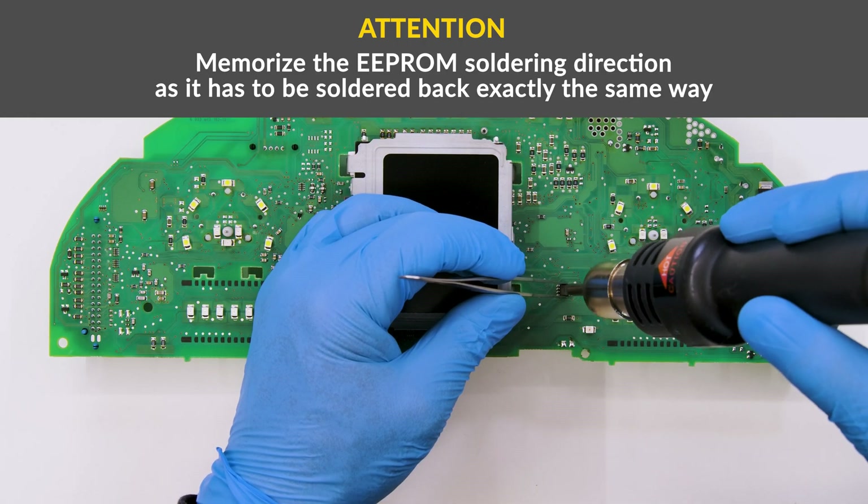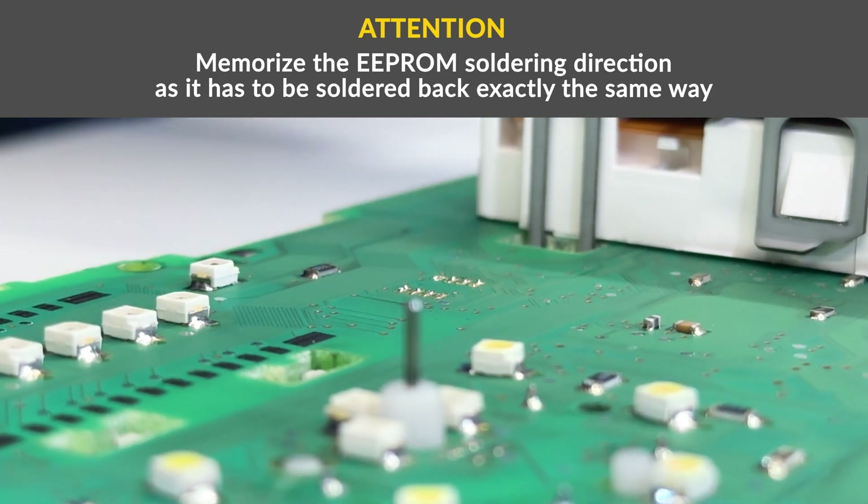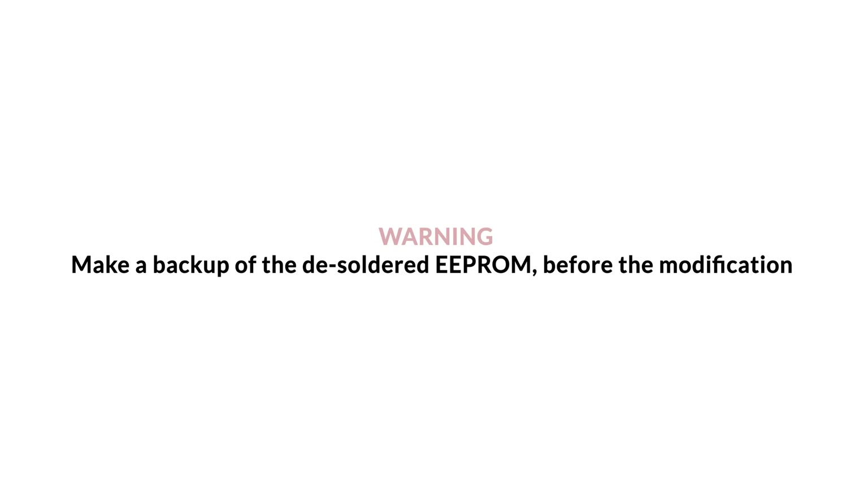With the hot air and soldering iron, desolder the EEPROM with the head of the tweezers. Clip the EEPROM connecting it to the programmer. Set the reading in hexadecimal and make a backup.